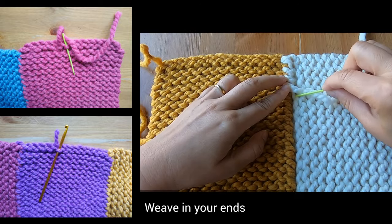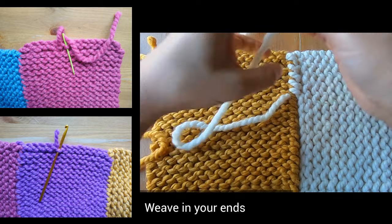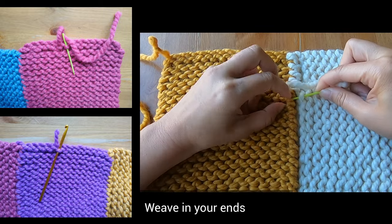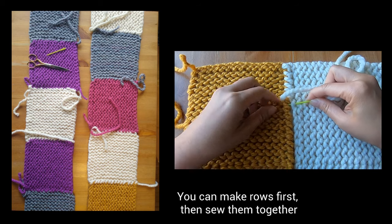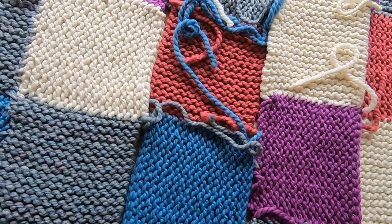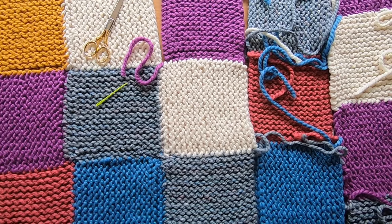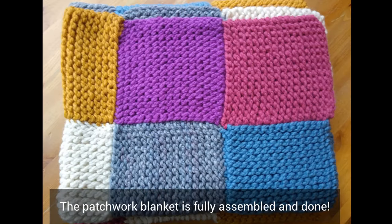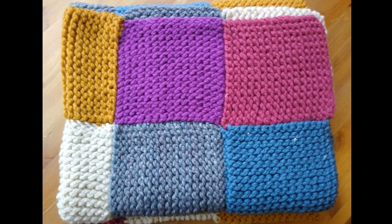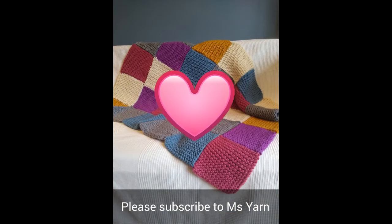You'll need to weave in your ends with either a yarn needle or a crochet hook. I found it easier to sew together entire rows first, then sew those strips all together. As you're assembling your blanket, sometimes you'll have no tails to sew with — that's okay, just tie on a piece of yarn to your slip knot and keep sewing. Now that the rows have been sewn together, the patchwork blanket is fully assembled and done! I hope you like this video — if you want more concise videos with written instructions, please subscribe to Ms. Yarn.